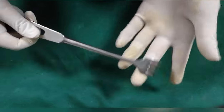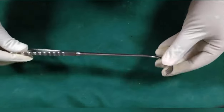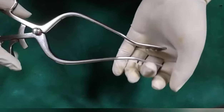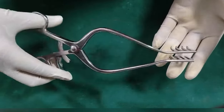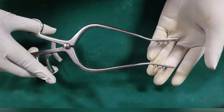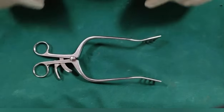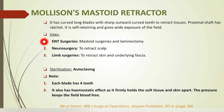Ocksman's retractor or cat's paw retractor has multiple hooks with pointed edges for firm retraction. It is used to retract skin flaps or fascia for operations at the surface — for example, in excision of sebaceous cyst, lipoma, and dermoid. Mollison's mastoid retractor has curved blades with sharp outward-curved teeth, four on each blade. It has a ratchet, hence self-retaining, providing wide exposure. It is used in ENT surgeries like mastoid surgeries, laminectomy, neurosurgery to retract scalp, and in limb surgeries to retract skin and fascia.